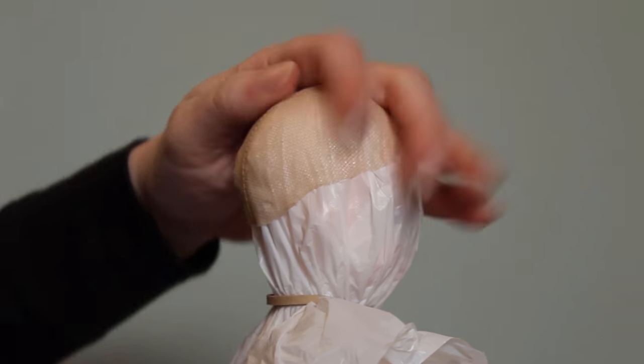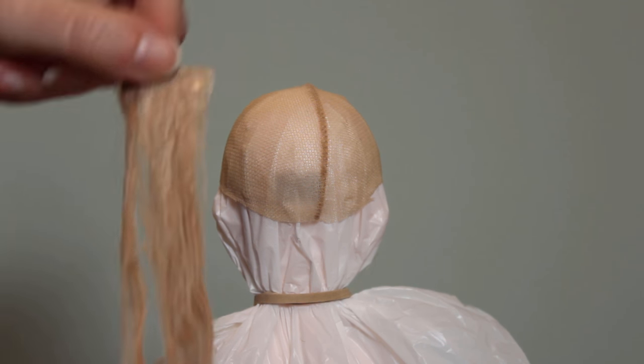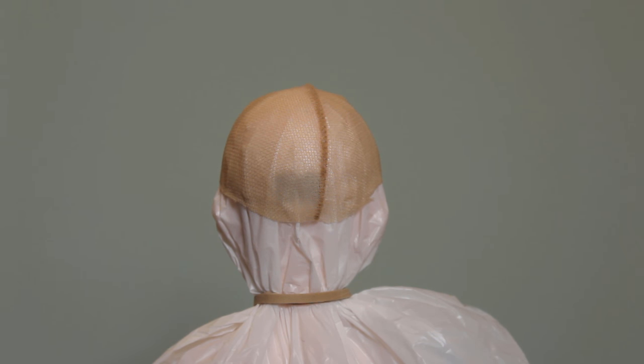I'm starting by covering her head with plastic to keep the glue from damaging her face up. I've already made a wig cap using pantyhose and a little bit of white glue. For this wig, I'll be using wefts made with white glue, some basic school glue to attach them to the wig cap, and a paintbrush for spreading the glue.